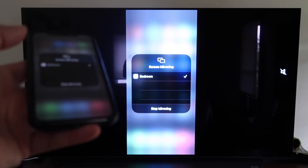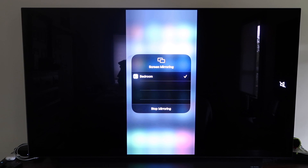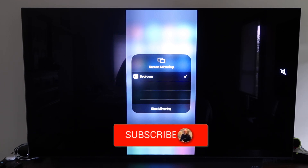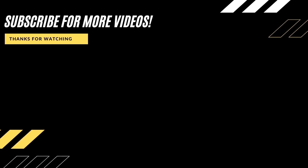So those are all the different methods on how to mirror your iPhone to your TV using AirPlay. Hopefully this video was helpful — if it was, go ahead and click a thumbs up. Go ahead and subscribe to my channel. I make tech videos all the time and I would love to have you back in the next one. Take care.